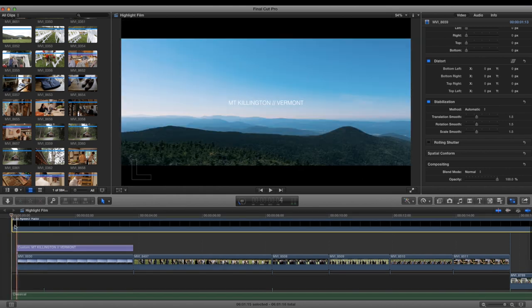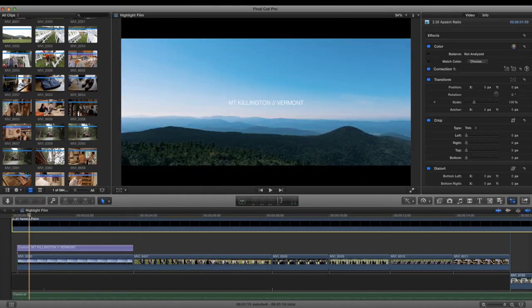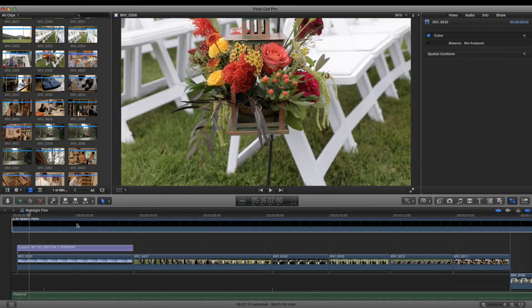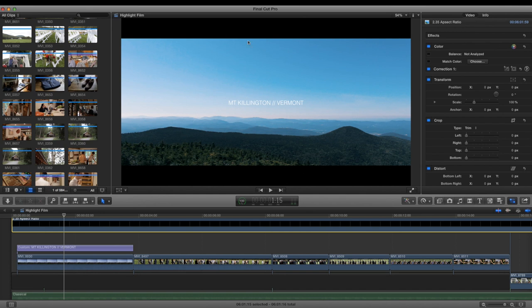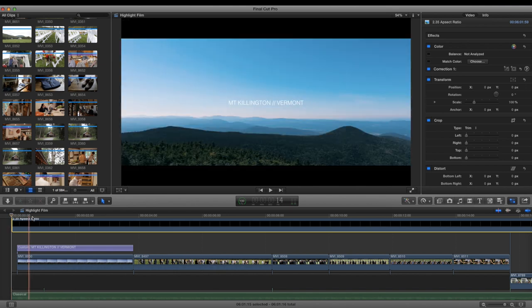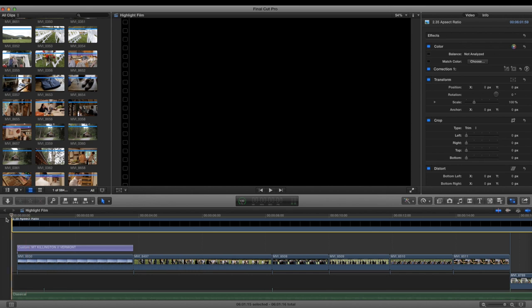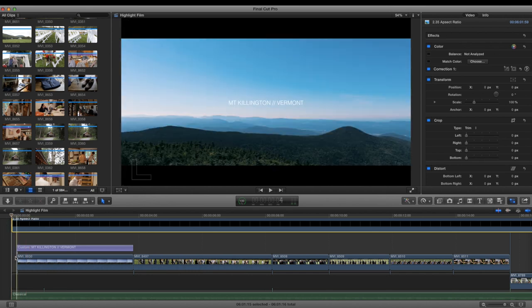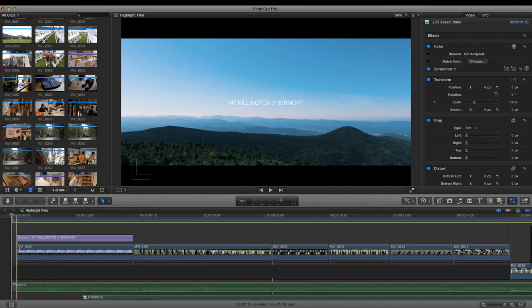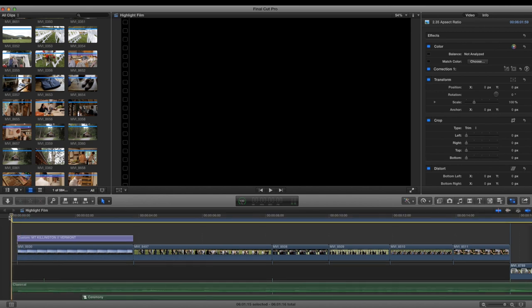You'll notice I have my 2.35 aspect ratio, which is a PNG I put on top of my video. Sometimes I export in this aspect ratio — it depends. YouTube is now asking if you want to eliminate the black bars, which is interesting because it used to be just Vimeo that could play back videos in different aspect ratios like 2.35. I also start with a half-second black opening before going into the music.